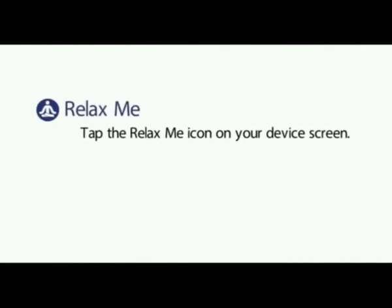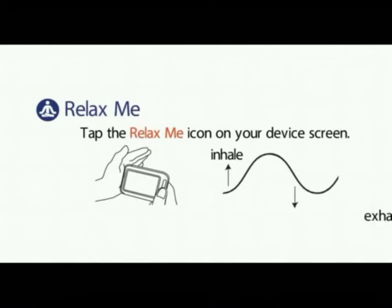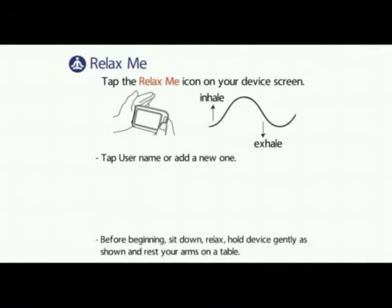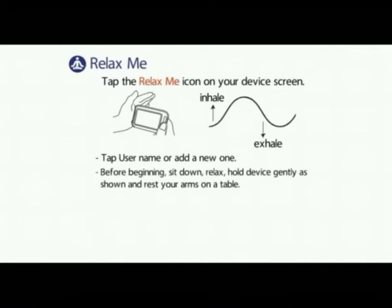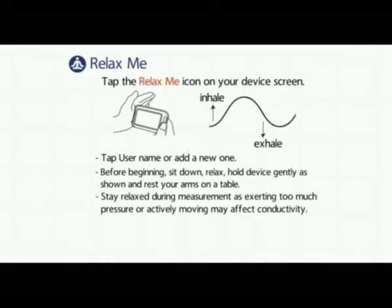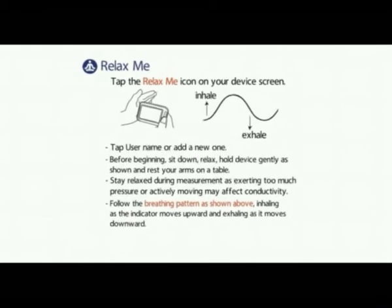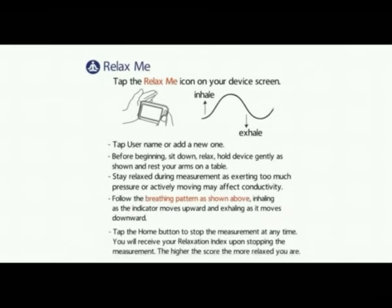Relax me. Tap the relax me icon on your device screen. You will be inhaling and exhaling during the process. Tap username or add a new one. Before beginning, sit down, relax, hold the device gently as shown, and rest your arms on a table. Stay relaxed during the measurement as exerting too much pressure or actively moving may affect conductivity. Follow the breathing pattern as shown, inhaling as the indicator moves upward and exhaling as it moves downward. Tap the home button to stop the measurement at any time. You will receive your relaxation index upon stopping the measurement. The higher the score, the more relaxed you are.